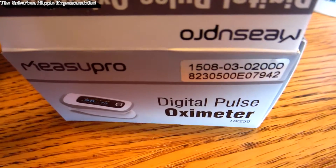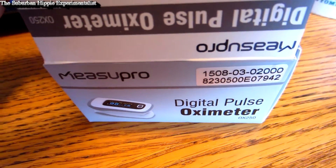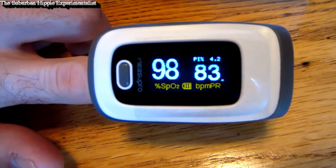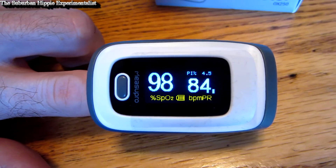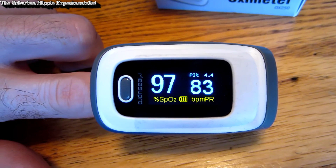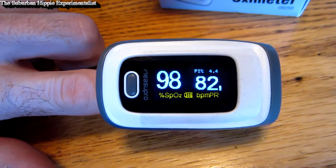Measure Pro makes some pretty good stuff — I've reviewed a lot of their things and it's generally pretty darn good. But I'm not a medical professional, so I'm going to give this to a medical professional that I know and let her check it out. Maybe she'll get a chance to compare it to the big expensive ones.